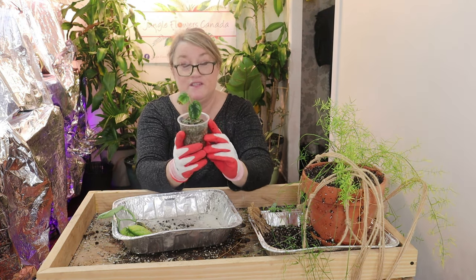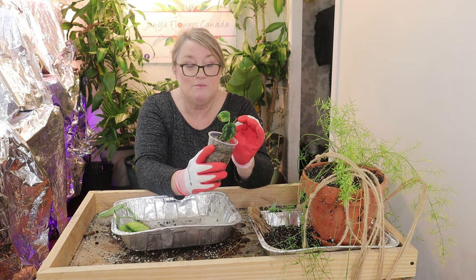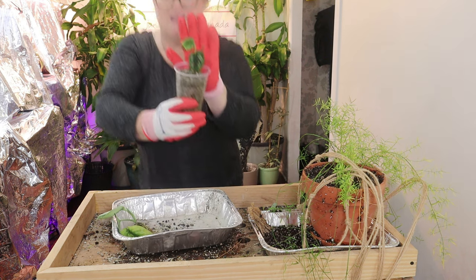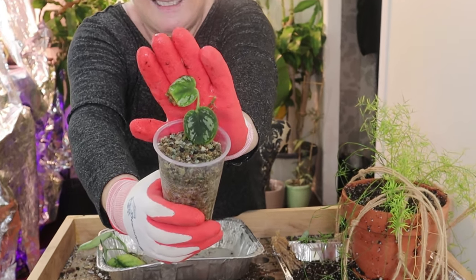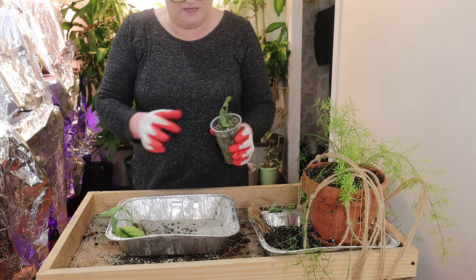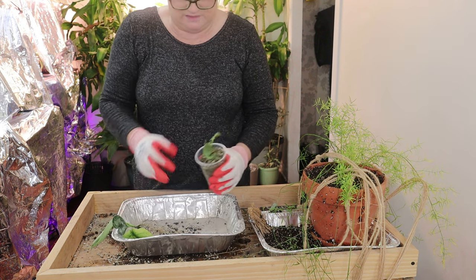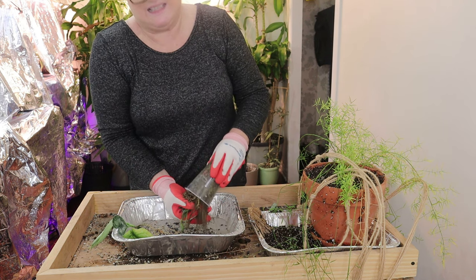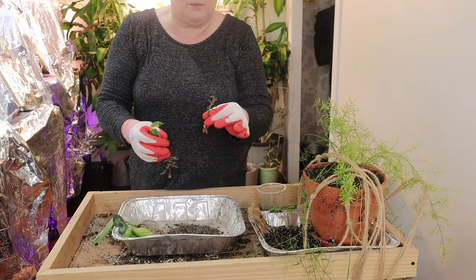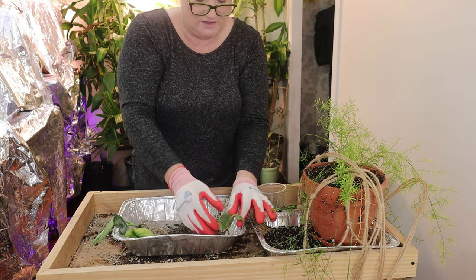If you watched my video where I imported the scindapsus tricolor — there was not a leaf on it, it was so dead looking. Because I organised the import I felt I should take the ugliest one, so I did. But you can see now it has new leaves on it and I'm assuming it has nice roots. They're all so similar, but hopefully as they mature I'll be able to see the difference. They actually came with two pieces and there are new leaves coming on that as well, so I have two pieces of the tricolor.